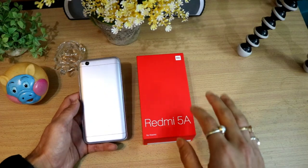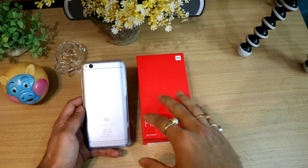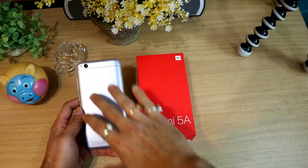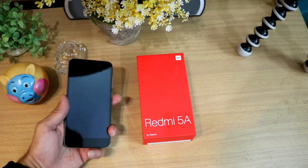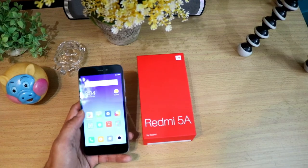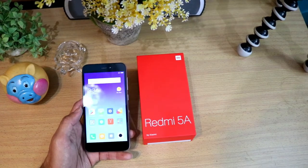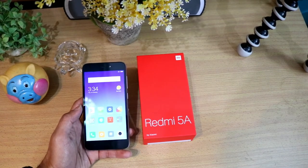This is the Xiaomi Redmi 5A, and the build quality of the phone is good. I will not tell you it is excellent — yes, it is a plastic body, but that is a good quality plastic. You should not expect more than this in this budget of Rs. 4,999. The price of this phone — 2 GB RAM, 16 GB internal — costs Rs. 4,999. There is also another version with 3 GB RAM and 32 GB internal that costs Rs. 6,999.